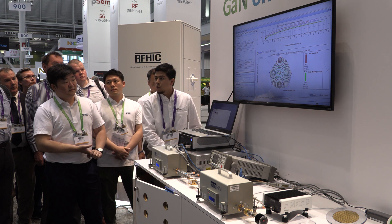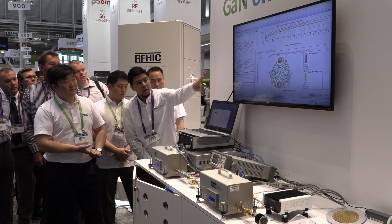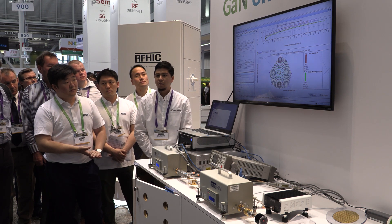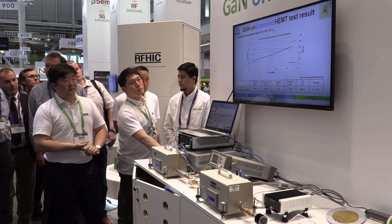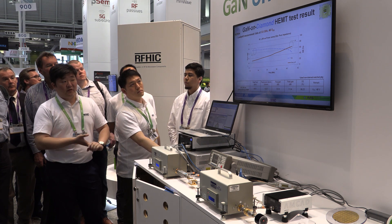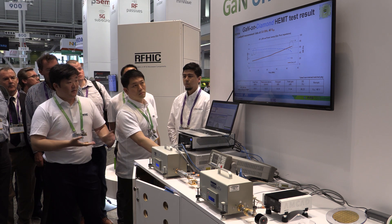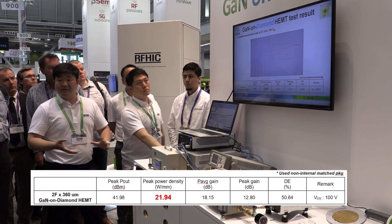This was a measurement done earlier today, and as you can see we have the Pout and drain efficiency contours from this exact same device. As you can see at 48 volts, our peak power density is somewhere in the 15 watt per millimeter range. As mentioned before, this is not internally matched, so the drain efficiency is at 66 percent.